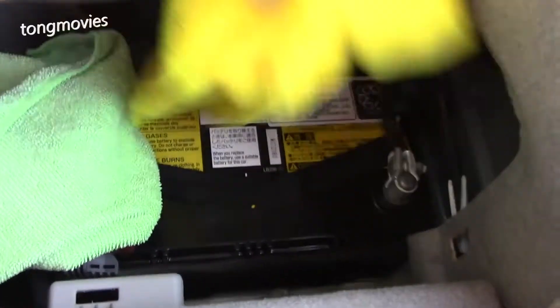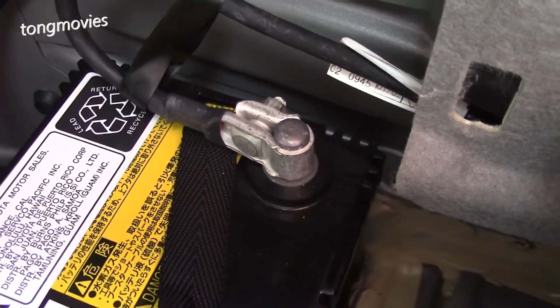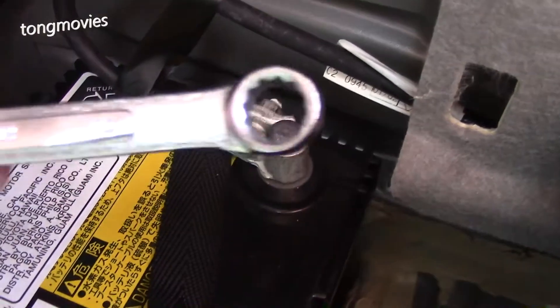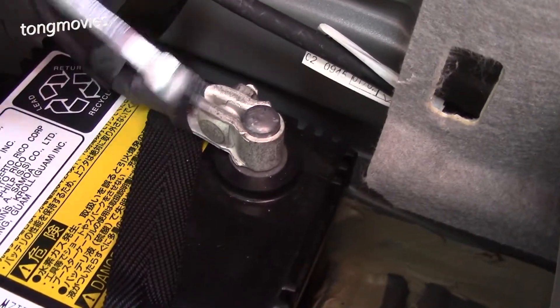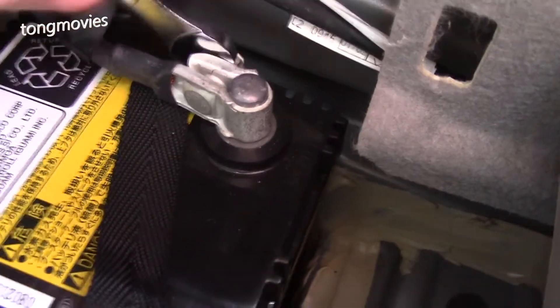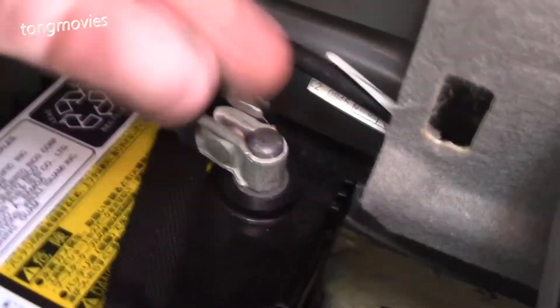The next step is to remove the terminals. The safety rule is to remove the negative terminal first. With my 10-millimeter wrench, I just need to loosen it a little bit and I can remove it. Then I'll cover it with the cloth so it won't make contact with any metal and cause a short.